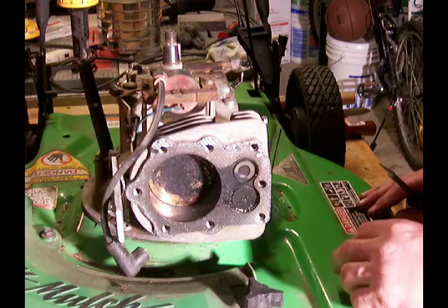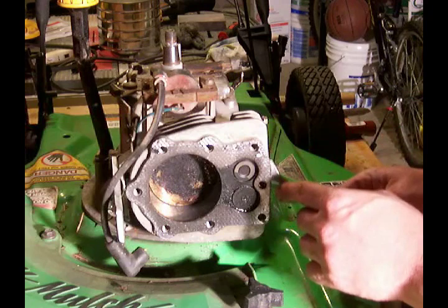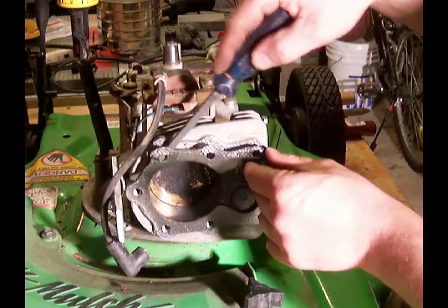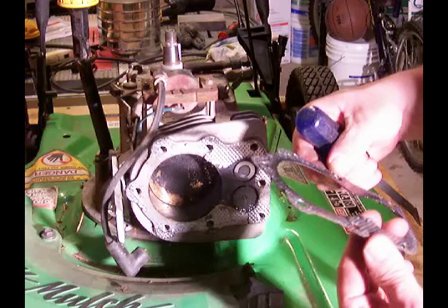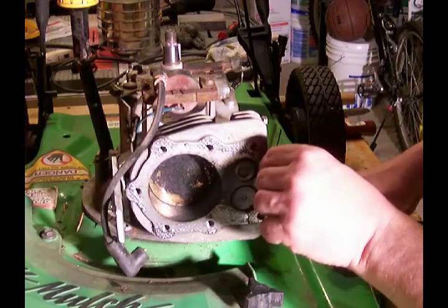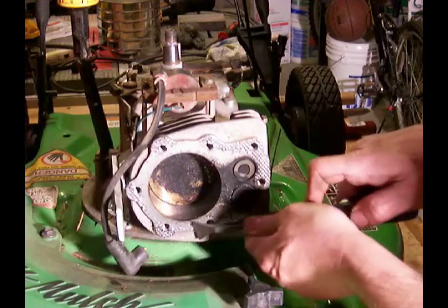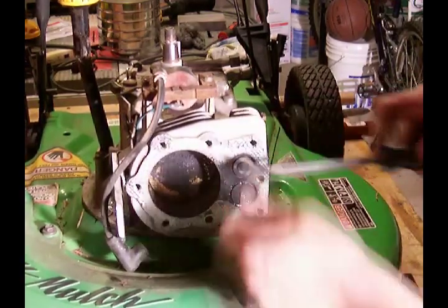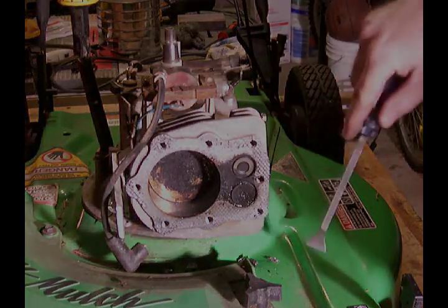In order to clean this up, I want to get the head gasket out of my way. I'm going to try to save it — I have a gasket scraper here and I'm going to very carefully work my way under it. I don't want to have to replace it if I don't have to. There's the head gasket. Looks like there's some more on there — I just may replace that anyway. So we'll get this all cleaned up, get this carbon cleaned off the valves, get the head cleaned up, and we'll move forward.